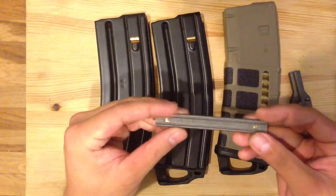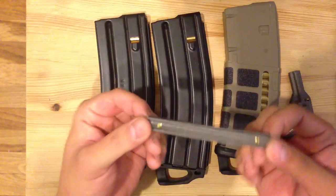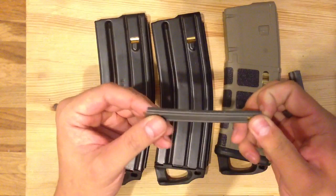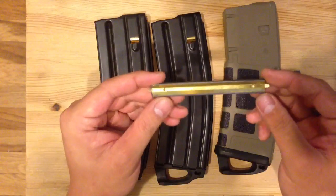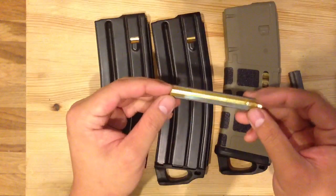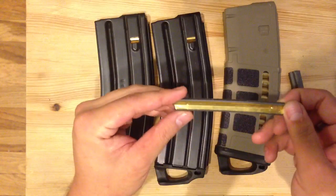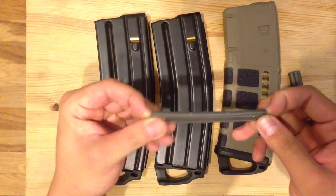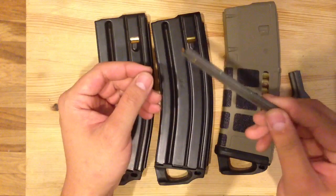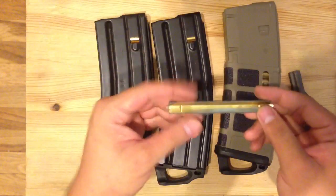I bought these off eBay, and there are more options now — I've seen them on Amazon and MidwayUSA.com. I've also seen NC Star stripper clips, but I'd try to stay away from those. I've never used them, but I've seen a lot of NC Star products and in my opinion they're all junk — NC Star stuff likes to fall apart. That's all airsoft stuff, don't touch it. Hope you guys enjoyed watching. Once again, comments and questions, post below. Thanks for watching.